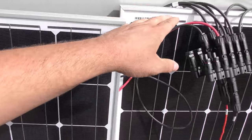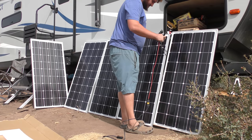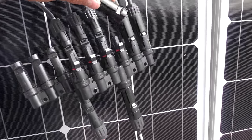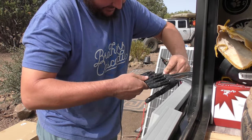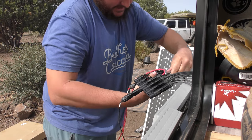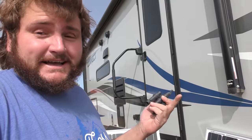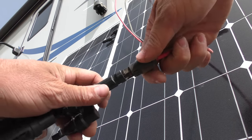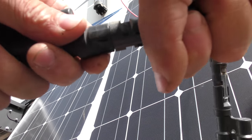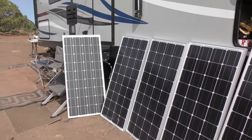We're going to be using these MC4 adapters — I'll link these below. You can get them on Amazon; you can get them to go from one to two, three, four, in this case six solar panels. Let's plug these in — this is looking crazy. We've got this massive extension cord which will help. It's some crazy wiring but it's got to be done. If you're going to wire up this many panels, it's good to have extra plugs. Last panel plugging in — all right, panels are plugged in.